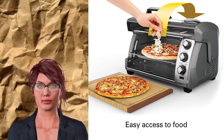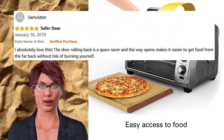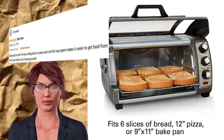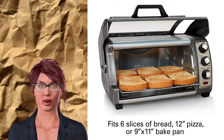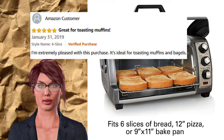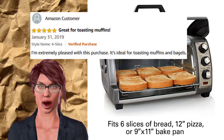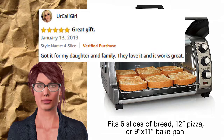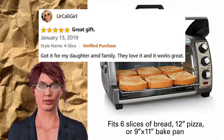Reviewer Samuwaiter said: I absolutely love this. The door rolling back is a space saver and the way it opens makes it easier to get food from the far back without risk of burning yourself. An Amazon customer said: I am extremely pleased with this purchase — it's ideal for toasting muffins and bagels. And Cali Girl reviewed: Got it for my daughter and family. They love it and it works great.